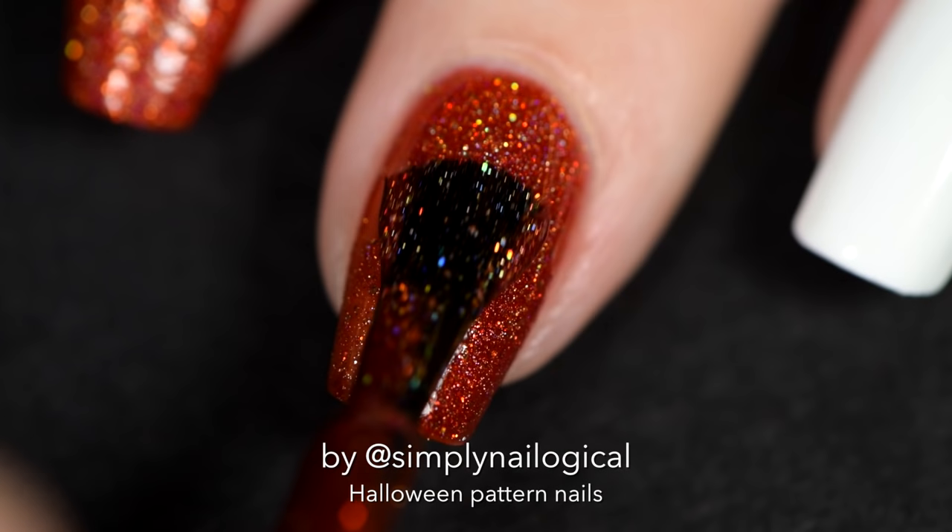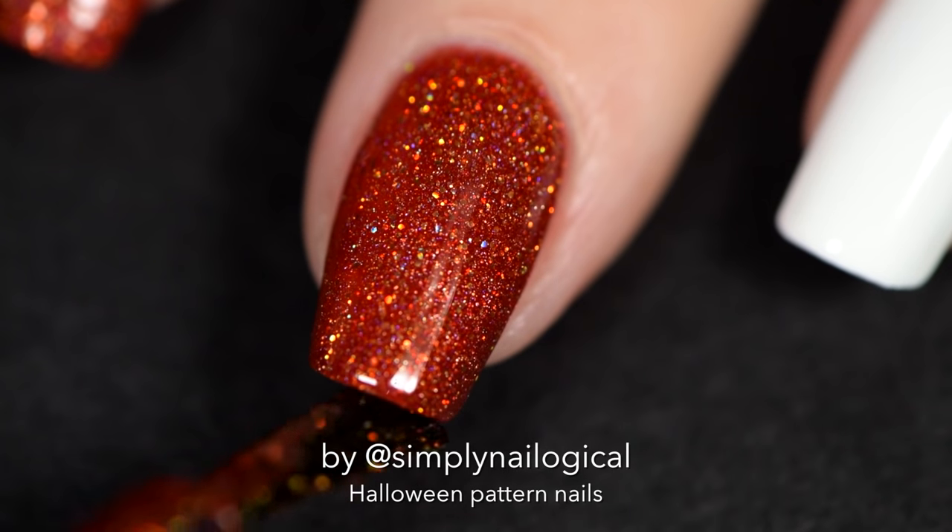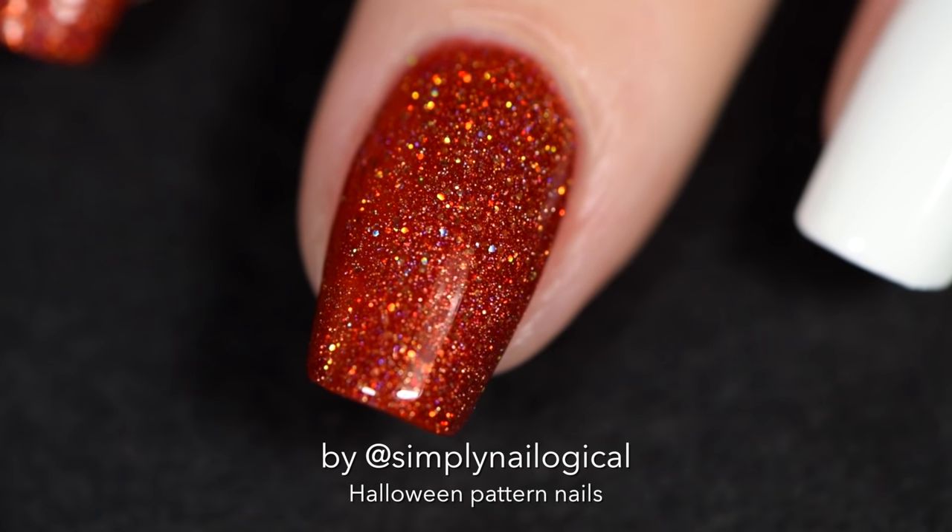This is one thin coat, followed by a second, somewhat generous coat. The more coats you put on, the more opaque you will be, and the more hollows you'll see.